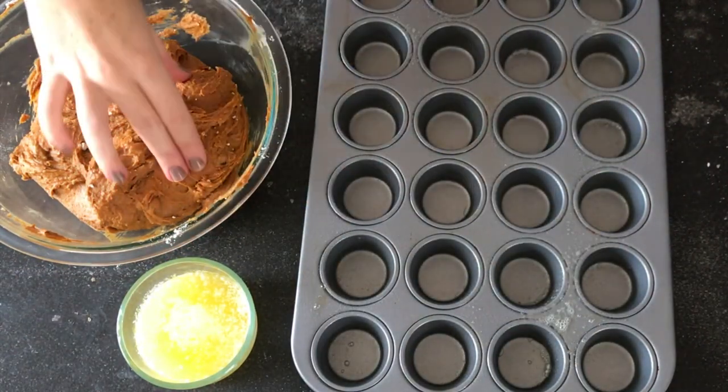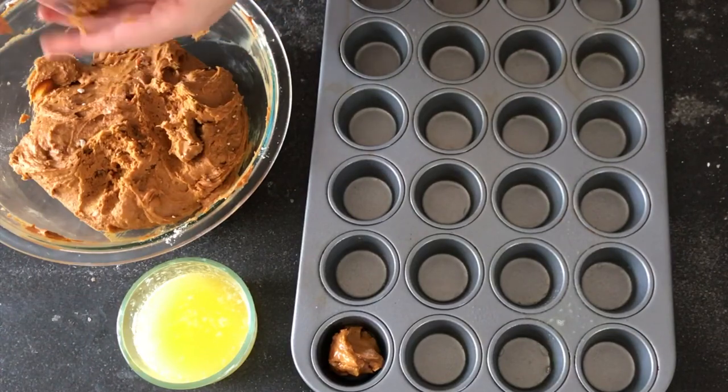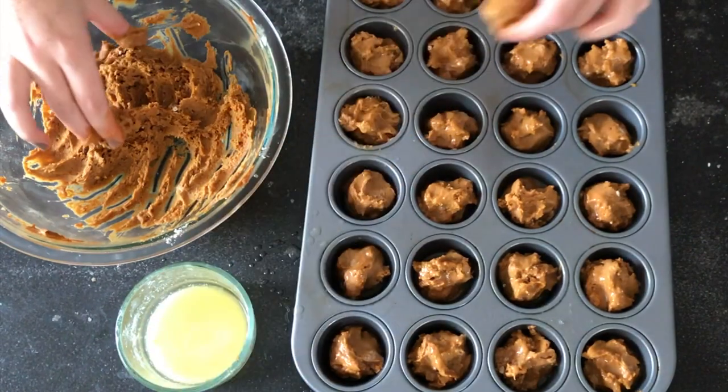From there, spray a mini muffin tin with cooking spray or olive oil and then take about a one inch ball and roll it in melted butter until your muffin tin is totally full.